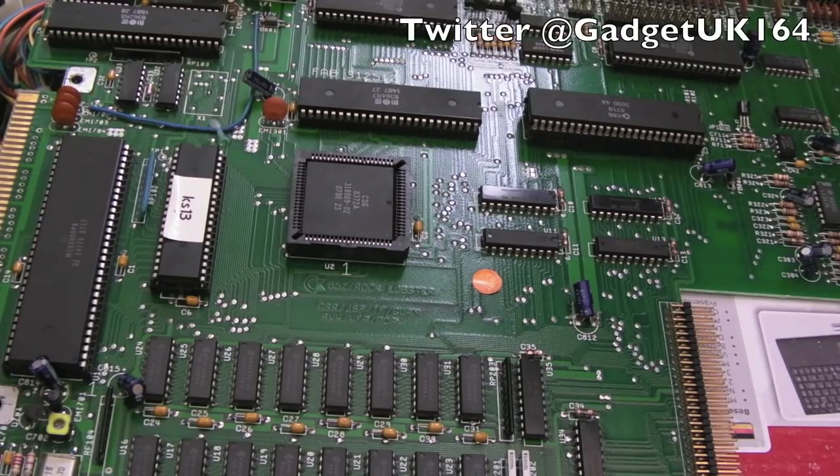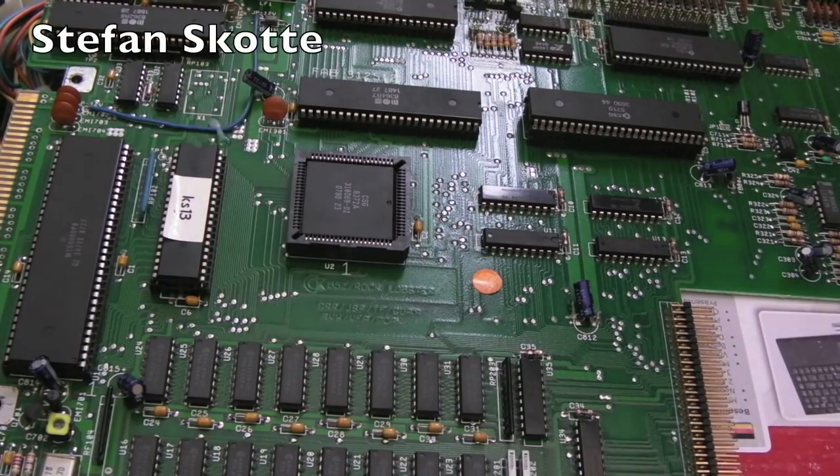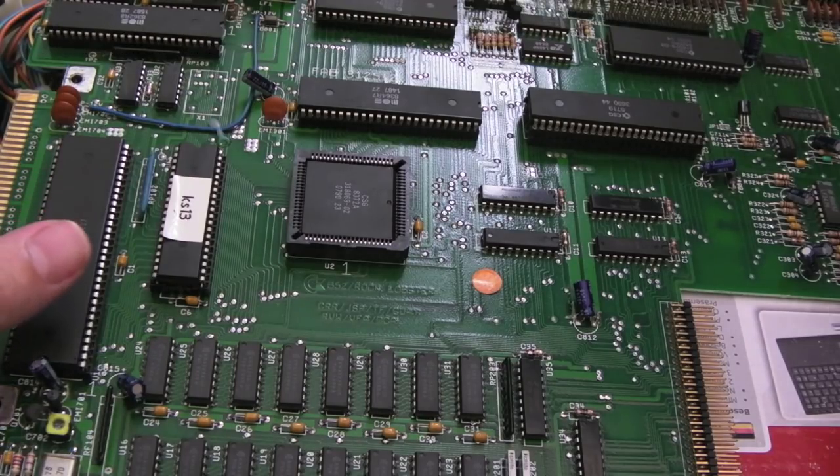Hi, it's Gadget UK here again. This is one of the boards that was donated to me recently. I think it came from all the way from Denmark, from this chap over here — I'm useless remembering names — but this is absolutely brilliant because this is a Rev3 board.